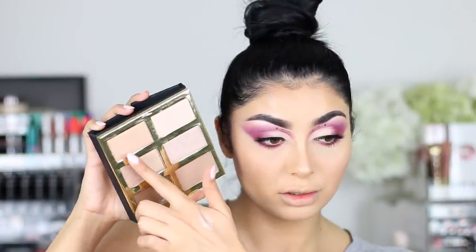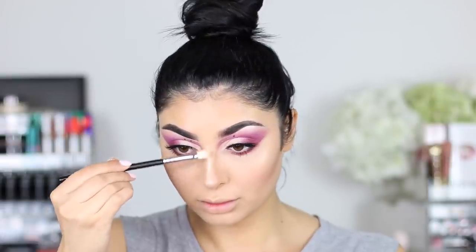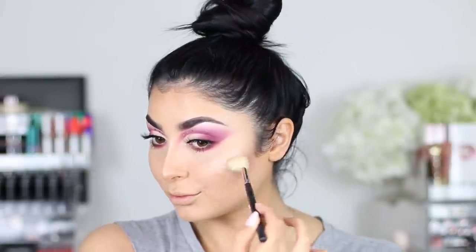So this is the Pro Glow Palette from Tarte. I'm using that first shade for my nose, with any clean fluffy brush. And of course my cheekbones — I gotta give myself some glow. But I didn't want the cheeks to be too heavy because the eyes are just so crazy.